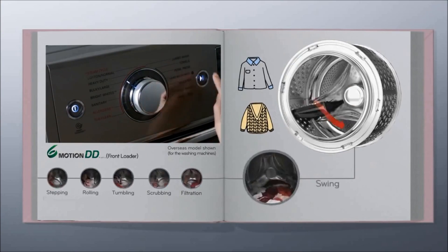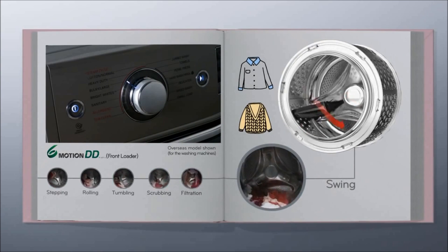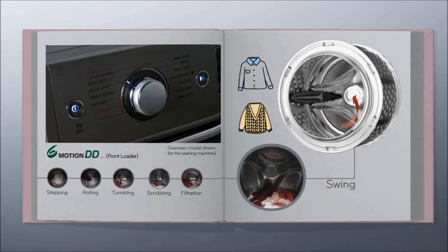Similar to washing by hand, the gentle motion of the swing function allows you to clean delicate clothing without the worry of them being damaged.